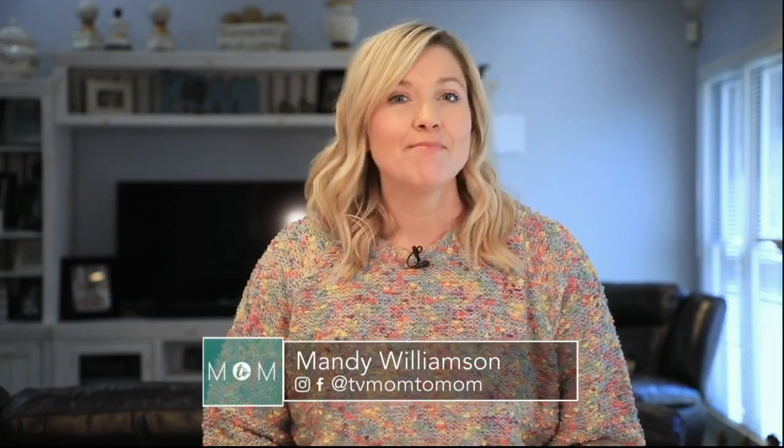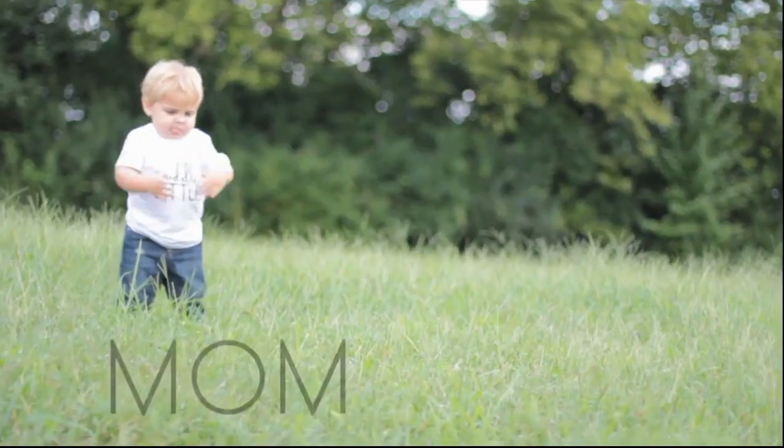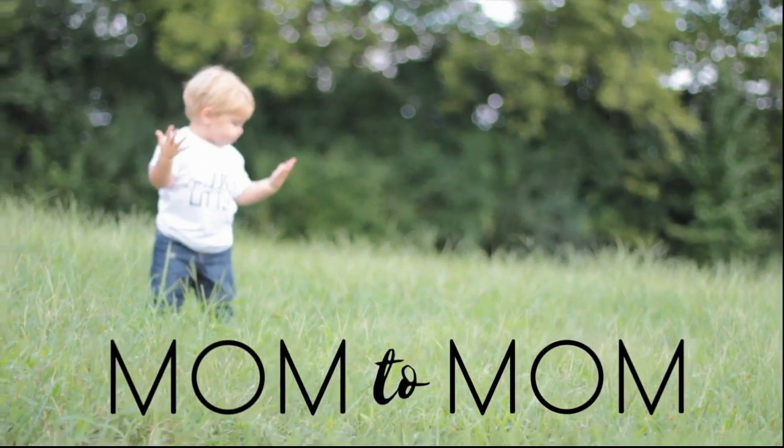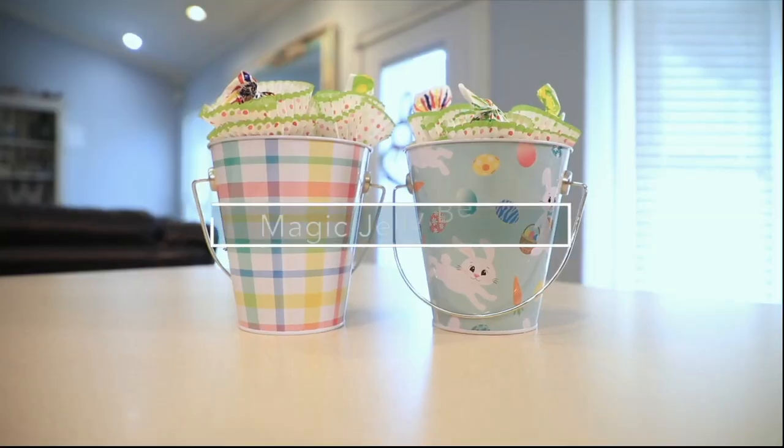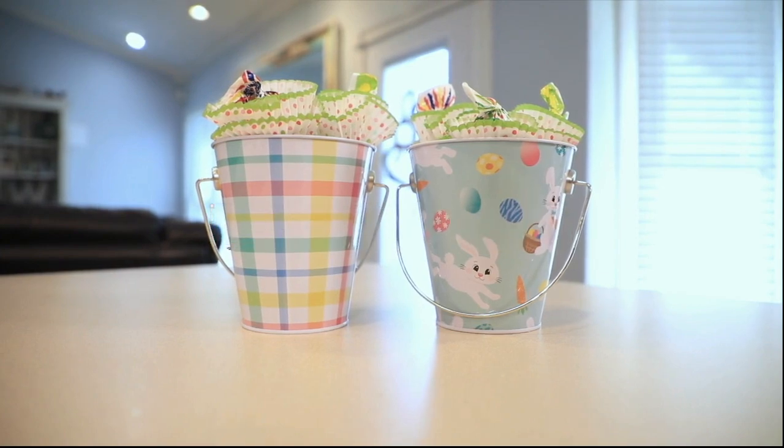Today on Mom2Mom, we have a fun and magical Easter tradition your little ones are sure to love. Today we're making magic jelly bean buckets. This is a really fun family tradition that you're going to want to start with your little ones around this time of year, and it's really simple to do. The idea is to have your kids plant these magical jelly beans into edible dirt, and then by the next morning they're magically turned into blow pops.